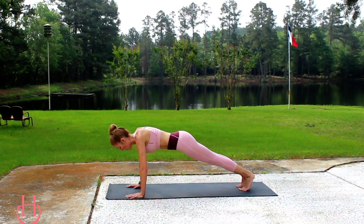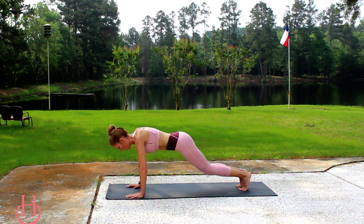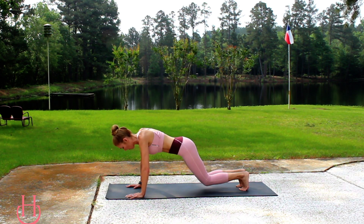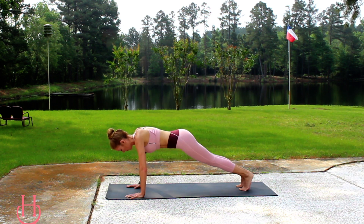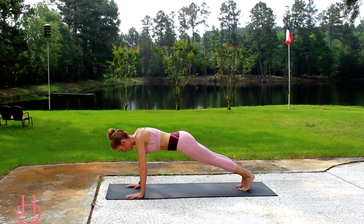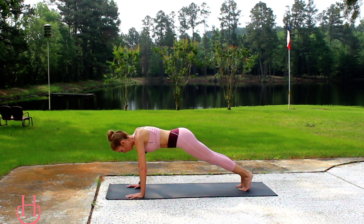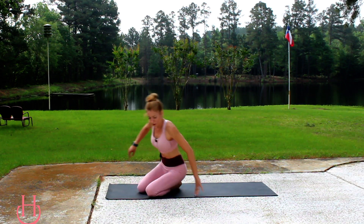We are going to be doing 10 moves. Each exercise is going to be a minute long. One more knee dip here and we're going to take it down to our backs for some bicycle crunches.